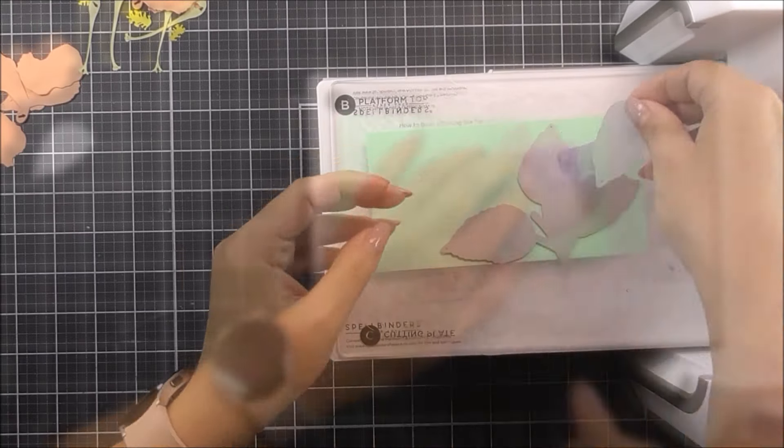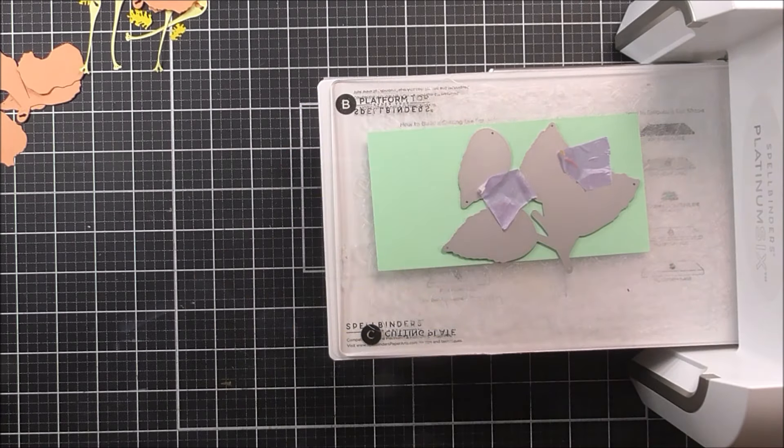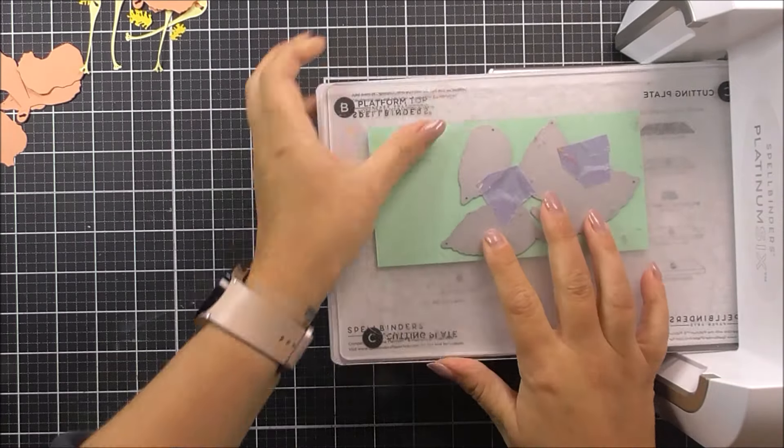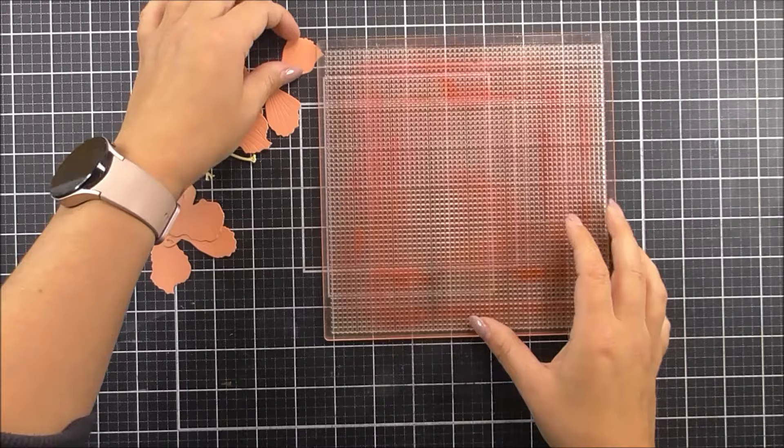For the leaves I am going to cut them out of the firefly cardstock. I cut a lot of these, and I didn't use the stems as a stem — I did cut those leaves singularly later on.